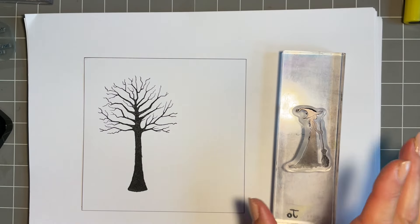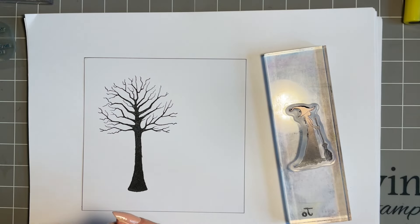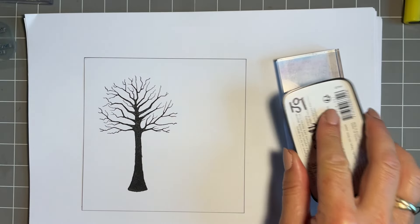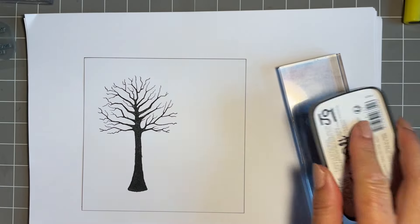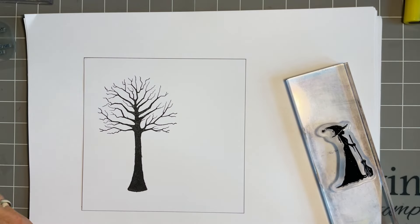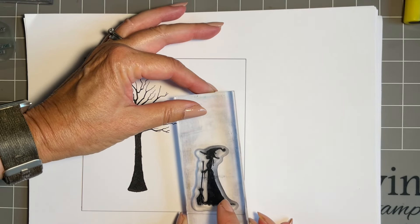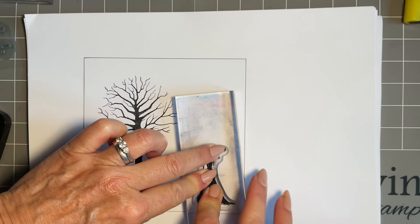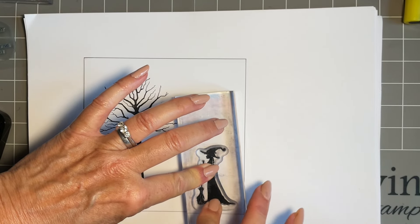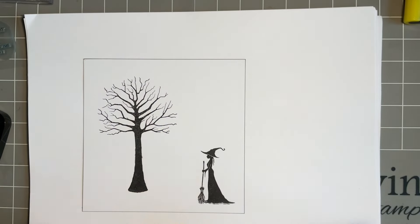Next I'm going to use a new stamp set called the Coven of the Blue Moon. There are three sorceresses — one has a light, one has a staff, and one has a broom. For me, she doesn't have to be a witch or sorceress — she's just a lady in a pointy hat and a long dress sweeping up the leaves. I'm going to pop her down here. She's a silhouette, so we'll give that ink time to soak in and then lift her up.